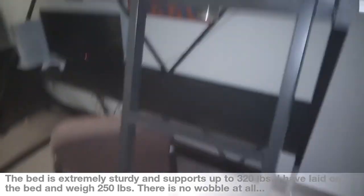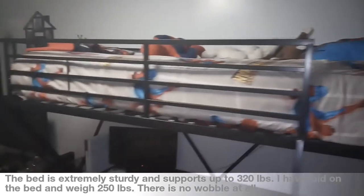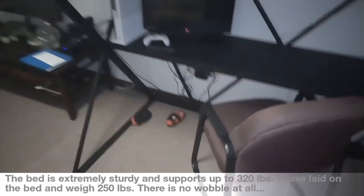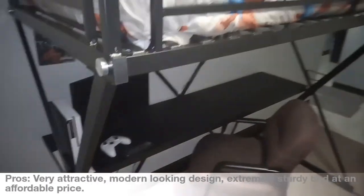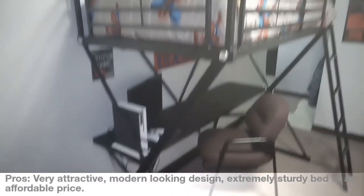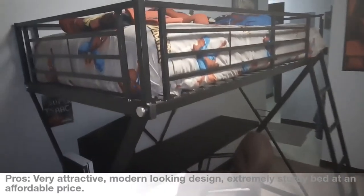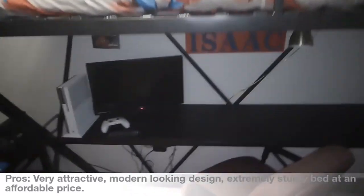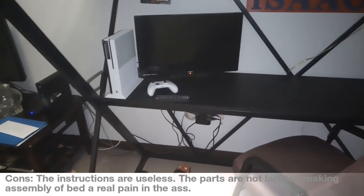For those of you who may be interested in this bed, I bought it off hayneedle.com. DHP also has a bed that is pretty much identical to this. This is how it looks in my living room. I got this for my seven-year-old son — he's about to turn eight — and this is where he will sleep when he's at my house on the weekend.